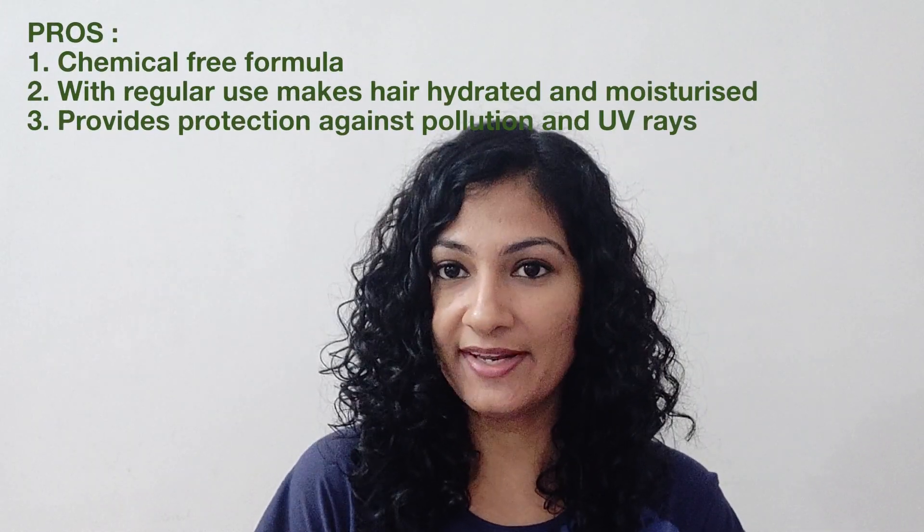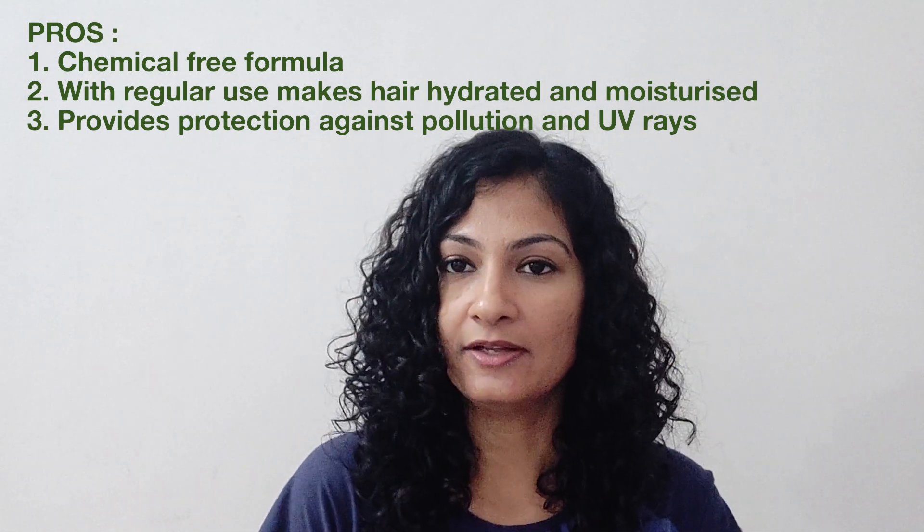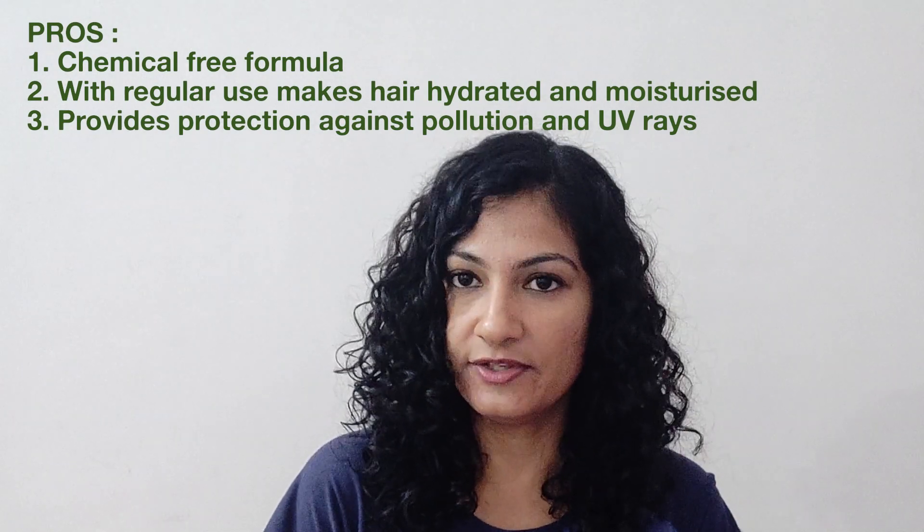A little note: the end results may vary if you are using sulfate-based shampoos and silicone-based conditioners. This hair mask will give very good results if you use chemical-free shampoo and conditioner along with it. Now for the pros: this hair mask is chemical-free, it hydrates your hair making them look nourished, moisturized, and healthy. It also protects your hair against pollution and UV rays.